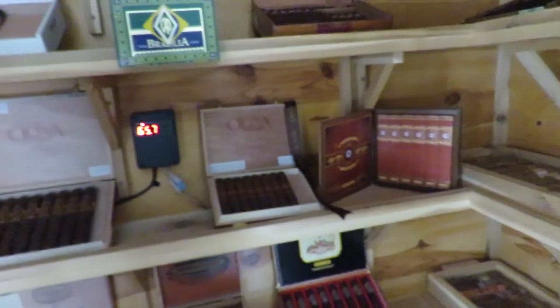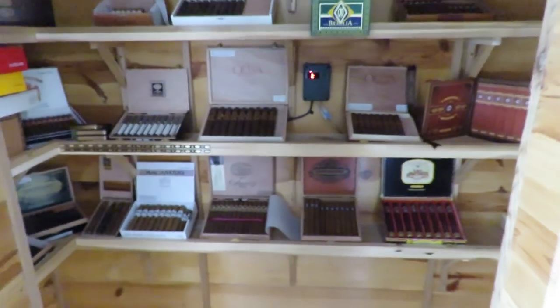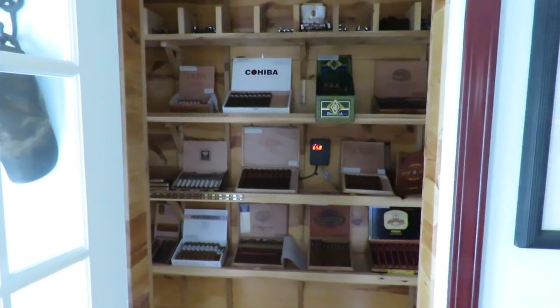So those are what I have in my walk-in humidor. I've really enjoyed this thing — it has been a wonderful experience building it and I'm letting a lot of these cigars age. I really do enjoy my little cigar lounge and I enjoy my cigars. I hope that tour made sense. Hope I didn't go too fast and as always, keep smoking cigars.